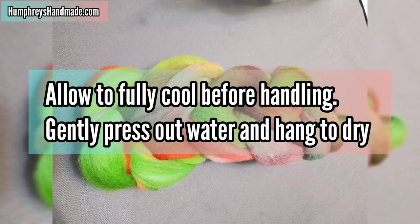After you remove the pan from the oven, allow it to fully cool before handling, or you may felt your wool. Once it's fully cooled, you can press out the water and then hang your roving or wool to dry.